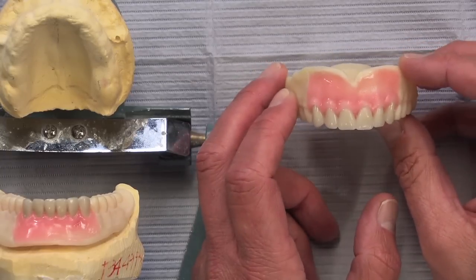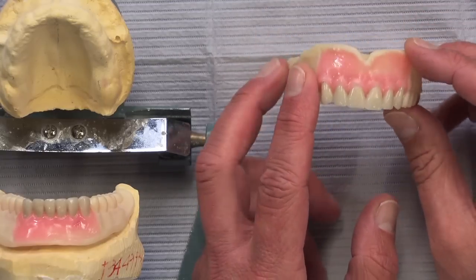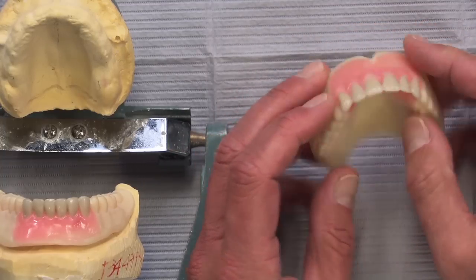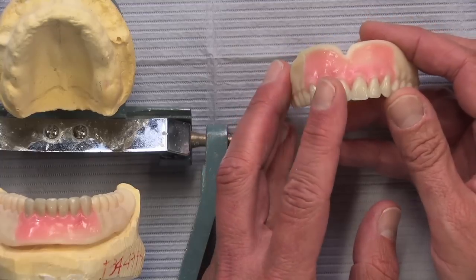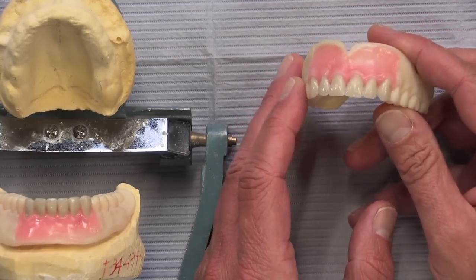After the very first appointment you'll be able to see the fit right away. Before, with the wax rims, they would flutter all over and sometimes we'd have to put denture adhesive in, which was a mess. On our old bite rims we would just put the two central incisors there, but with CAD-CAM we have the opportunity to do a little bit more.